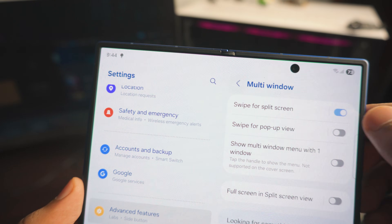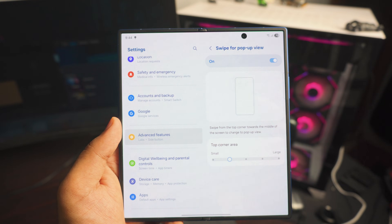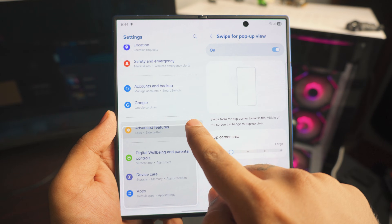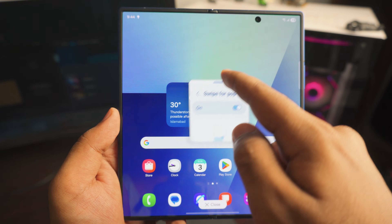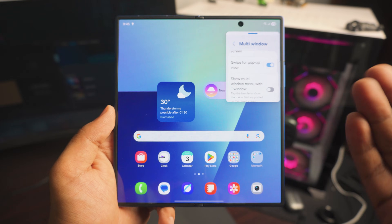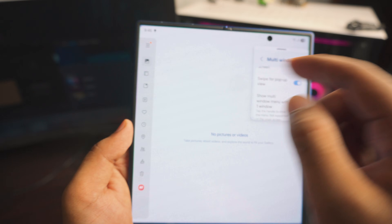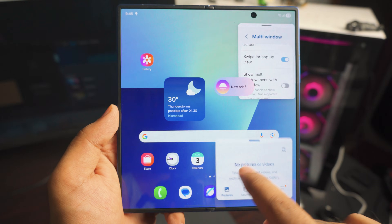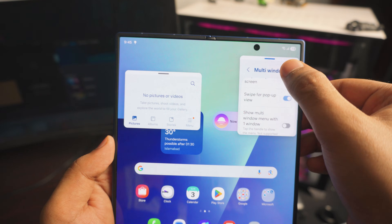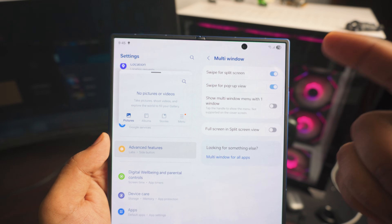Next up is 'Swipe for Pop-Up View.' This is really helpful for multitasking. Just go to the edge of your Fold, swipe it in like this and make it smaller into a floating window. For example, if you're watching something you can still use it in a tiny window while doing something else. And to make it full screen again, just tap the top. You must turn this one on.